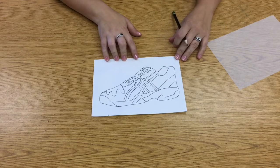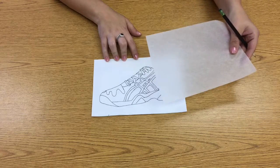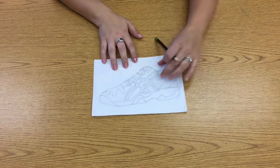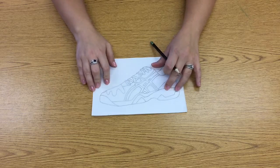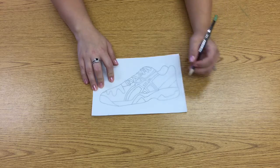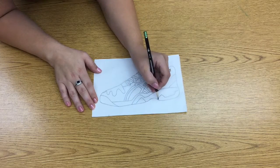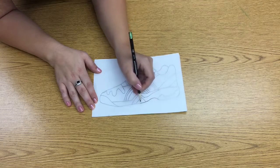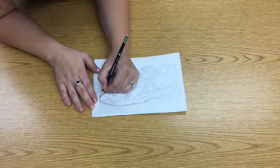Now that we're done with drawing our shoe, the next step is to use some tracing paper to trace over it. My tracing paper is translucent, so I'm going to put it over top of my shoe, and you'll notice that I can see my shoe through it. I'm going to use my helper hand — the hand that I don't draw with, my non-dominant hand — to trace over all of the lines that I've drawn.